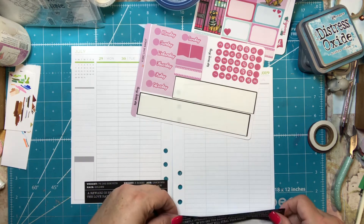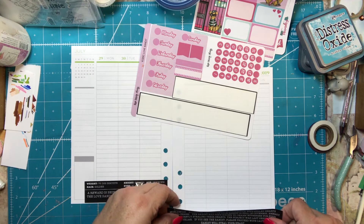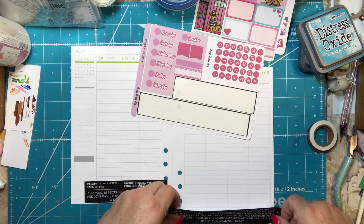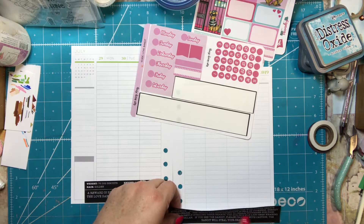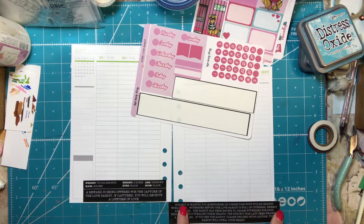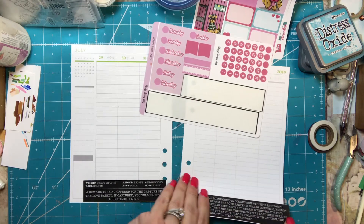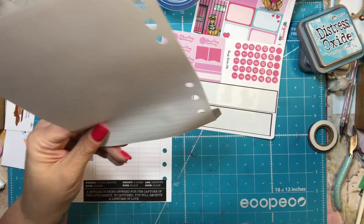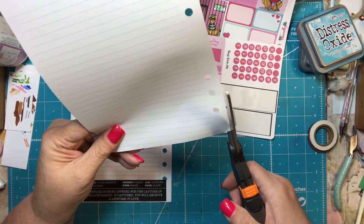The only problem is this is pretty much a full washi sheet and my planner isn't a big one, so I'm going to squeeze in as much of it as I can and trim the edges off. I think you'll still be able to figure out what it says.